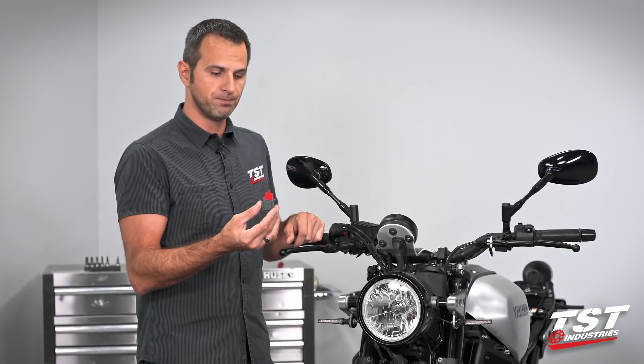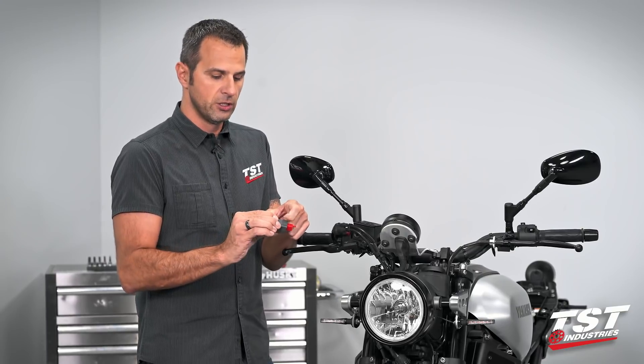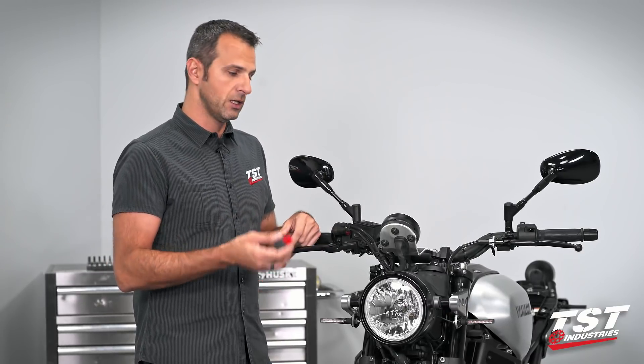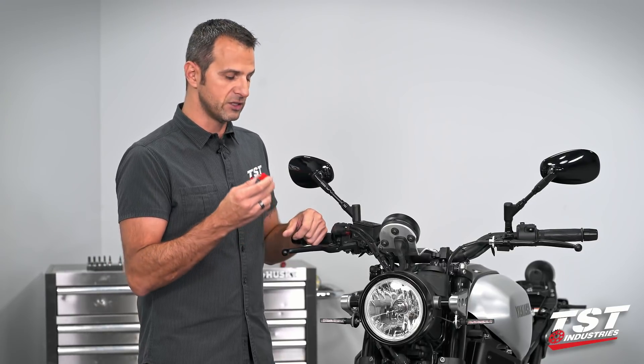This is a plug-and-play component. Pop out the OEM unit, plug this back in — it mounts to the rest of the bike in the very same way as the OEM one does and just takes care of your problem instantly, giving you a nice professional installation without the use of load balancing resistors.